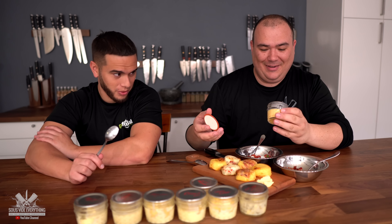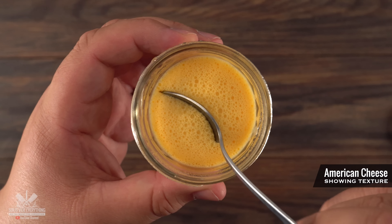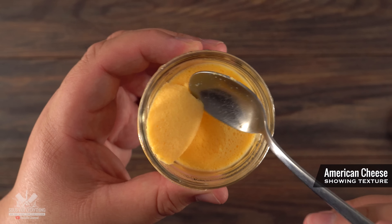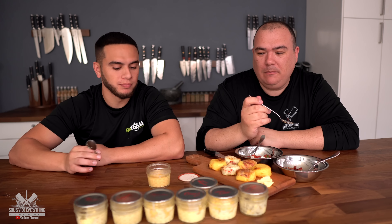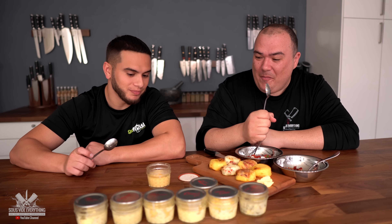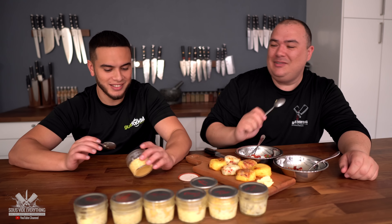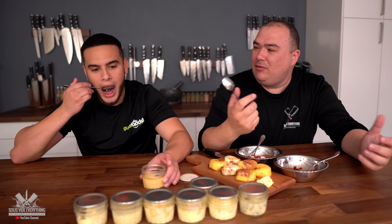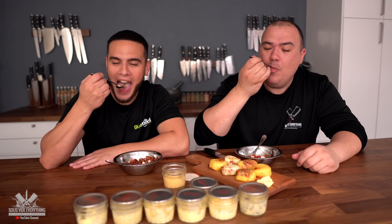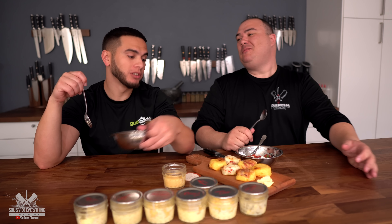Last one — moment of truth. We're all excited about the American cheese one because it's so dark. It's firm. It's like pure cheese, man. This is the hardest one — very very cheesy. But it's not my favorite. It tastes just like American cheese — I don't taste egg at all. It's like melted cheese. Let's do a test here. I like this mixture.